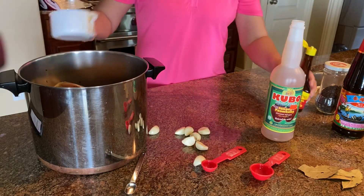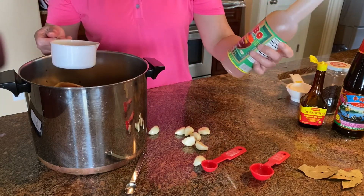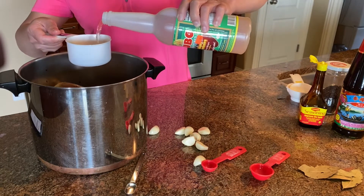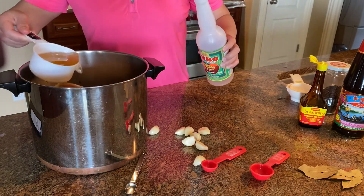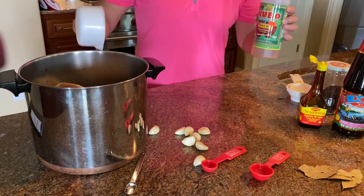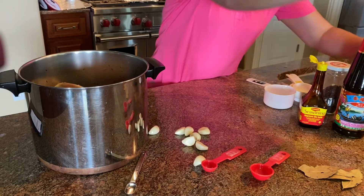I used up the entire bottle of Maggie — Maggie is a Filipino favorite soy sauce with a very aromatic, very strong flavor. They also use coconut vinegar, and I was surprised they even sell it in the store. It's equal amounts of soy sauce and vinegar, and the vinegar is going to help tenderize the chicken.